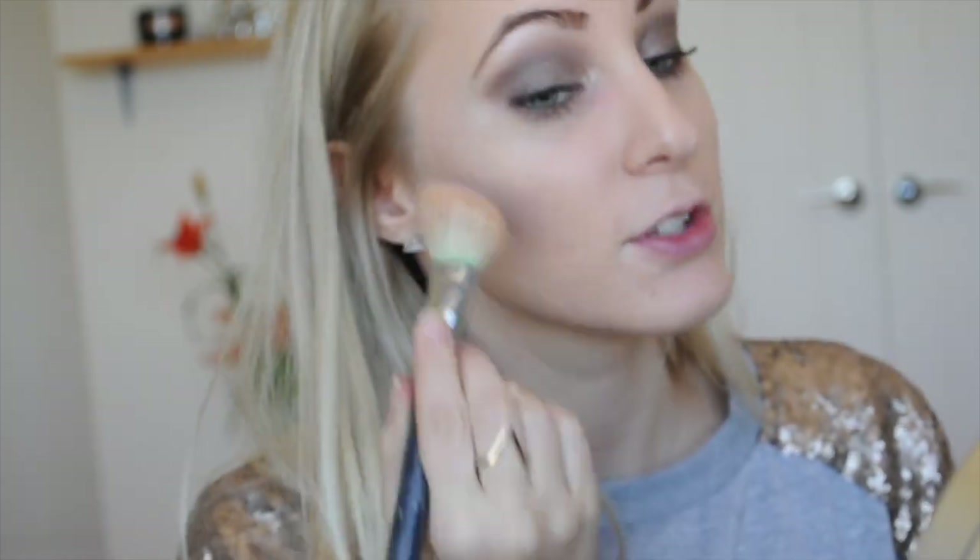I'm going to use my MAC Mineralize Skin Finish — just going to use a SS168 brush and contour my cheeks ever so slightly.